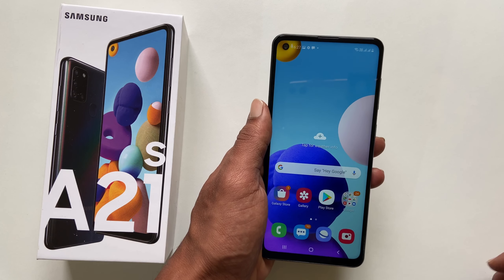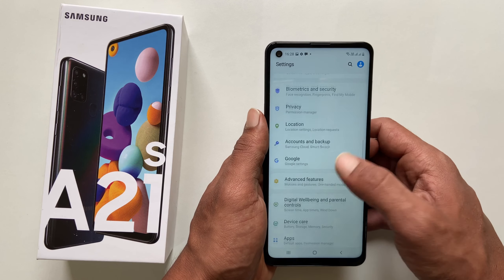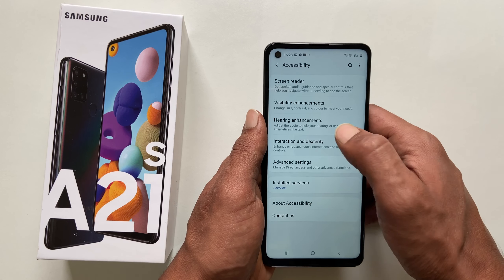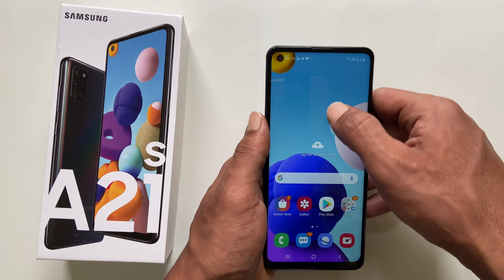The second method is using the assistive touch menu. To use this method, first go to Settings, then Accessibility, then Interaction and Dexterity. On this page, enable the Assistant Menu. Please enable it — on this page as well you will find this assistant menu.